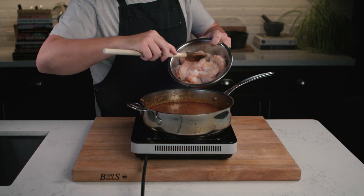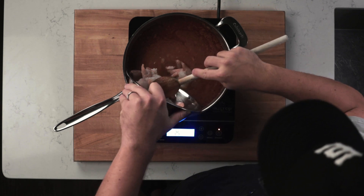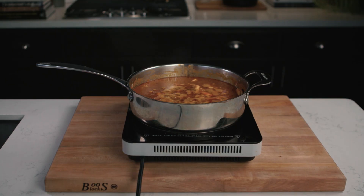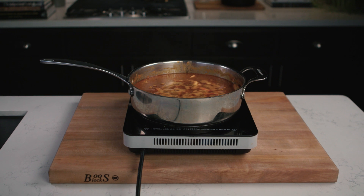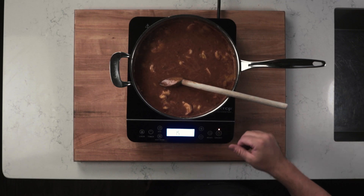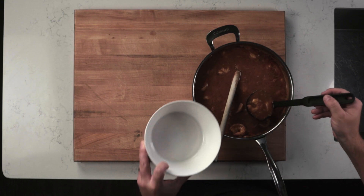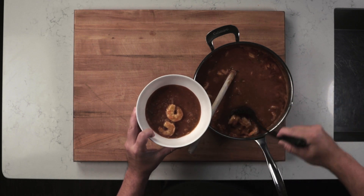Now get the shrimp out of the fridge — it's time to add them to the dish. Set your stovetop to low to medium-low and gently simmer the shrimp. You're going for more of a poach here rather than a boil, because the shrimp can easily overcook. How long it takes depends on the size of the shrimp and how hot your pot is. After five minutes, check the shrimp — you're looking for them to take on a pink color, a firm texture, and they're starting to curl.